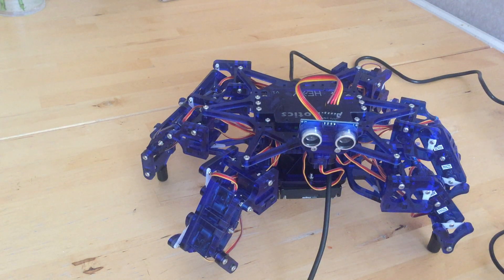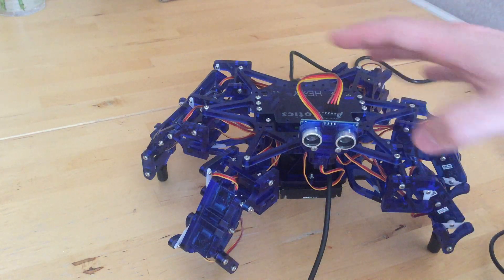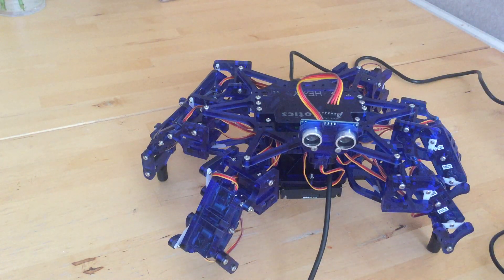It comes with Arduino libraries if you want to do something autonomous with it, using ultrasonics. It's a really advanced robot because of all the leg movements — it's probably quite complex to work out all that — but it's a brilliant learning platform for people studying robotics.